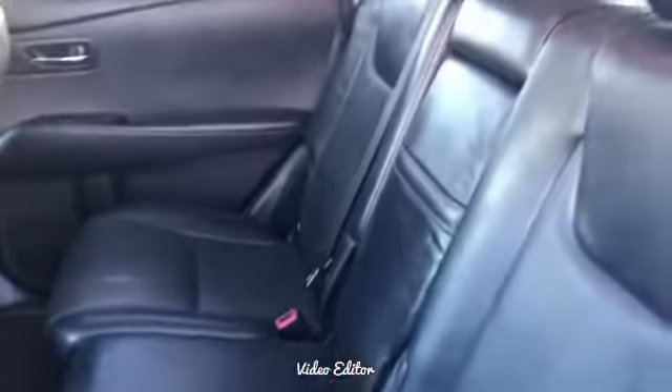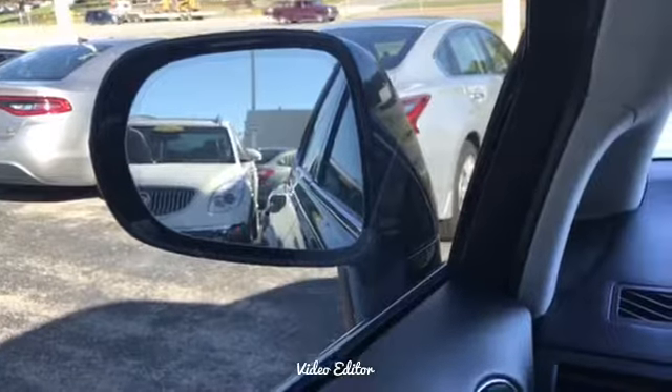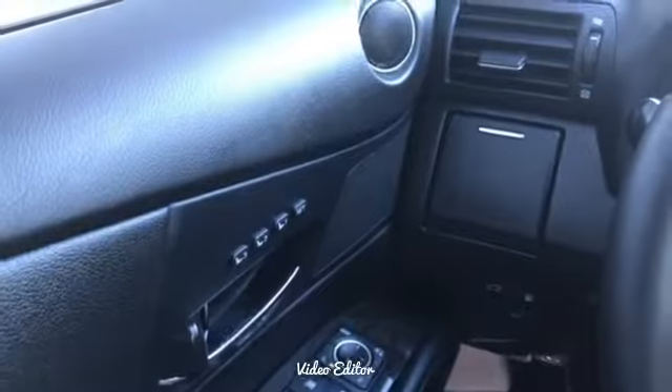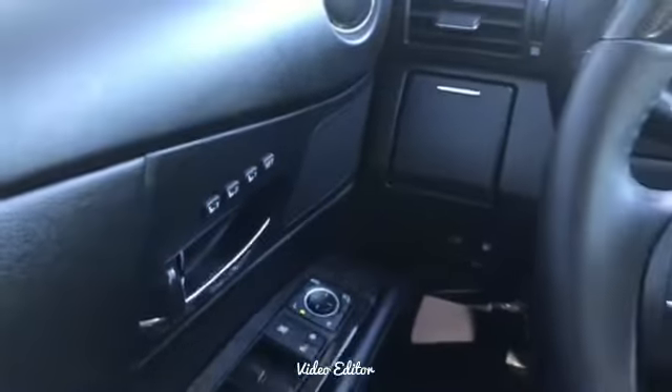Leather is in excellent condition. In the back seat you'll have the 60-40 split that will fold down. Your blind spot detection there in the mirrors, as well as up to three adjustment settings for different drivers.